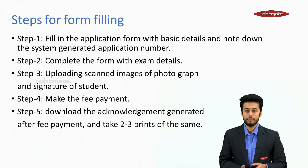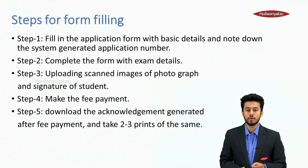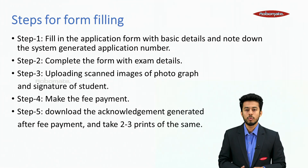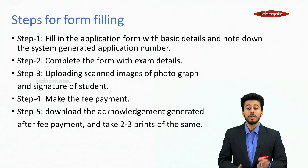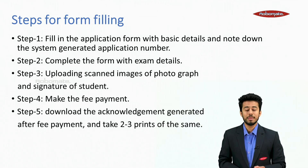Steps for filling the form. Step 1: fill in the application form with basic details and note down the system-generated application number. Step 2: complete the form with exam details. Step 3: upload scanned images of photograph and signature. Step 4: make the fee payment. Step 5: download the acknowledgement generated after fee payment and take 2 to 3 prints.